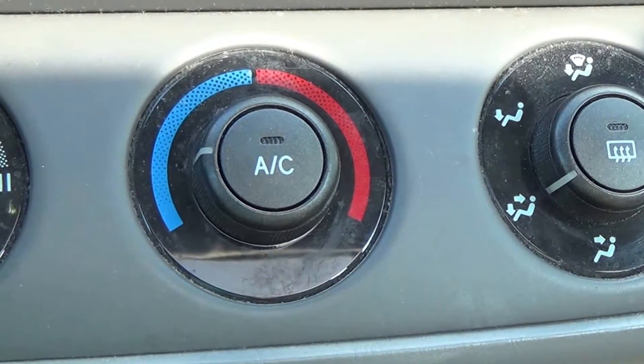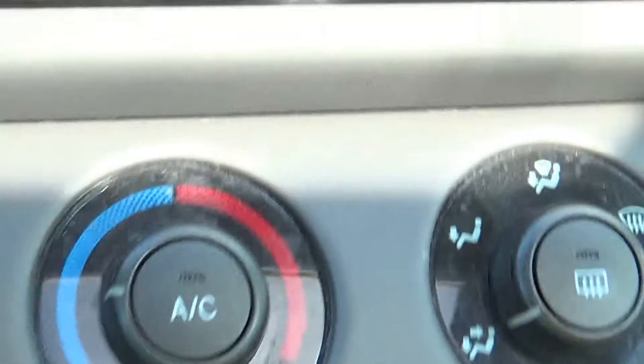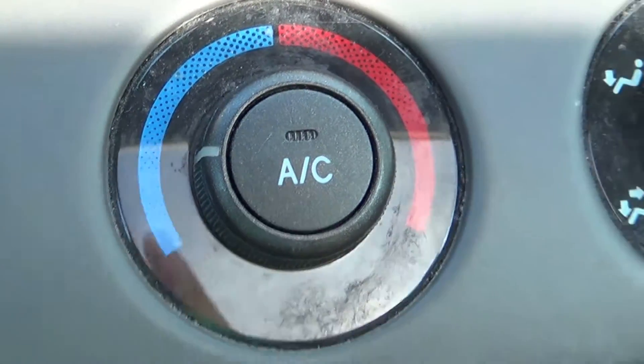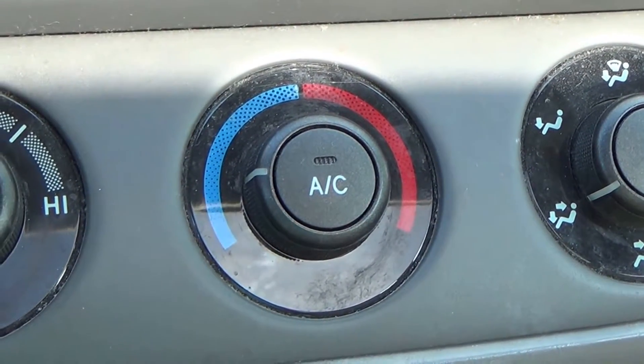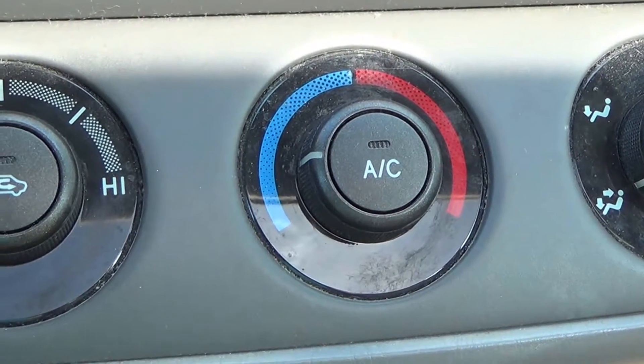The symptom of the problem is the indicator light which started blinking. This started happening initially when it would run for a while and then would stop, and then eventually just start blinking every time I turn it on.